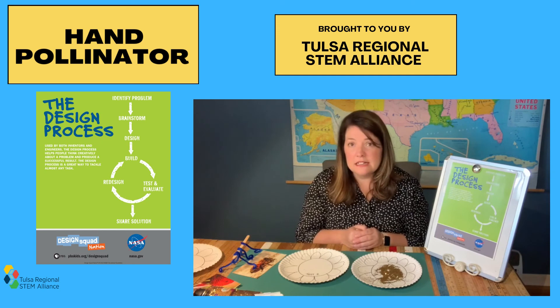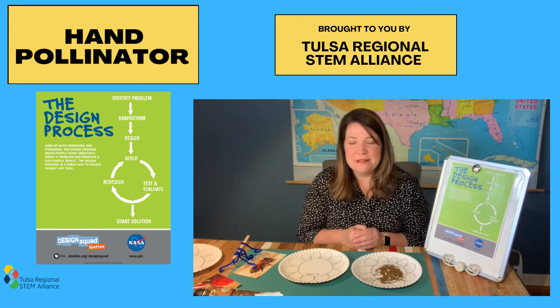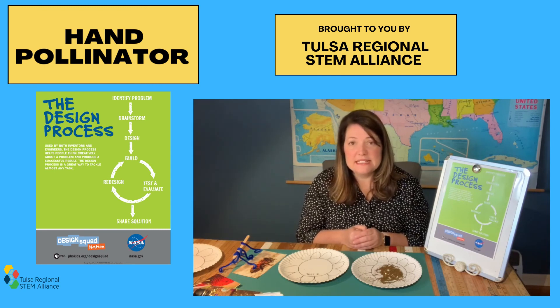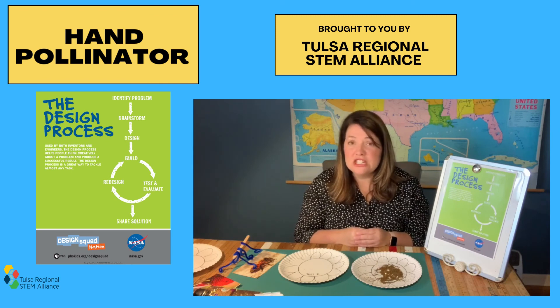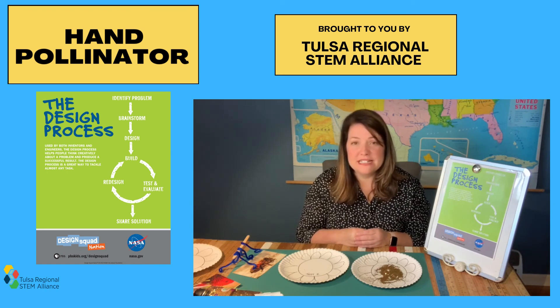Share your ideas and collaborate with others to come up with the strongest and best solution possible. Thank you for joining us today — I can't wait to see what you come up with. You can share your designs and creations with us on social media by tagging us at Tulsa STEM. This activity came from Engineering is Elementary, and you can view their curriculum at eie.org. For more STEM at home activities, please visit us at TulsaSTEM.org. Thanks for joining us and I'll see you next time.